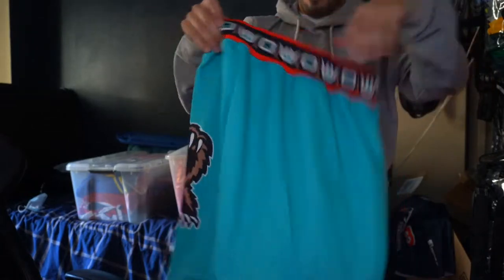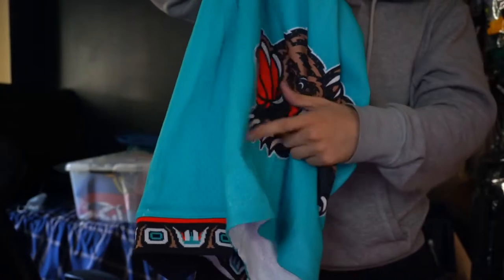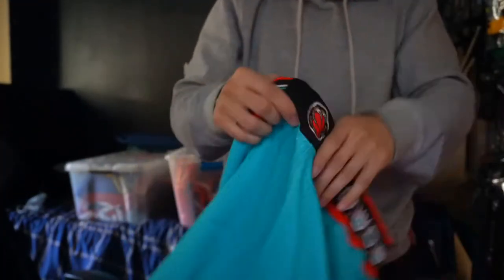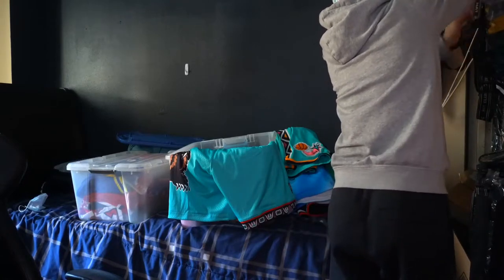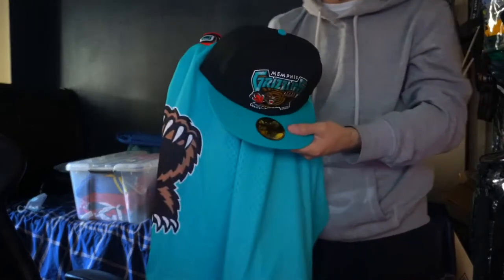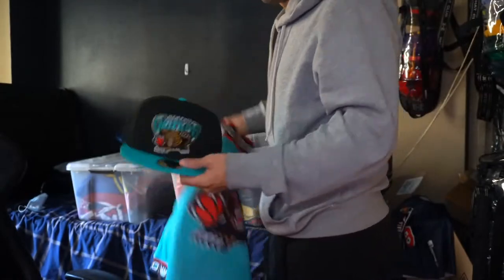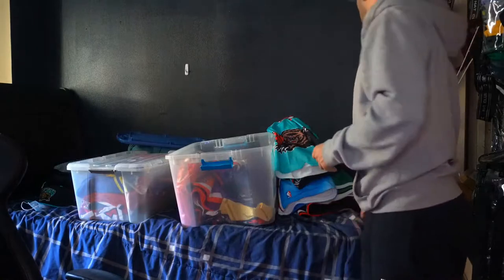Also, Vancouver Grizzlies — all my stuff is authentic, not Swingmans. You can see the Grizzly logo right here. It's not a patch — that's the downside of this one. But the waistband is crazy — look at the designs. I also got a fitted to match. I'm telling you, nobody's messing with me on this. You can get them on NBA.com or the NBA Store. You're paying a little more, but you're paying for good quality.